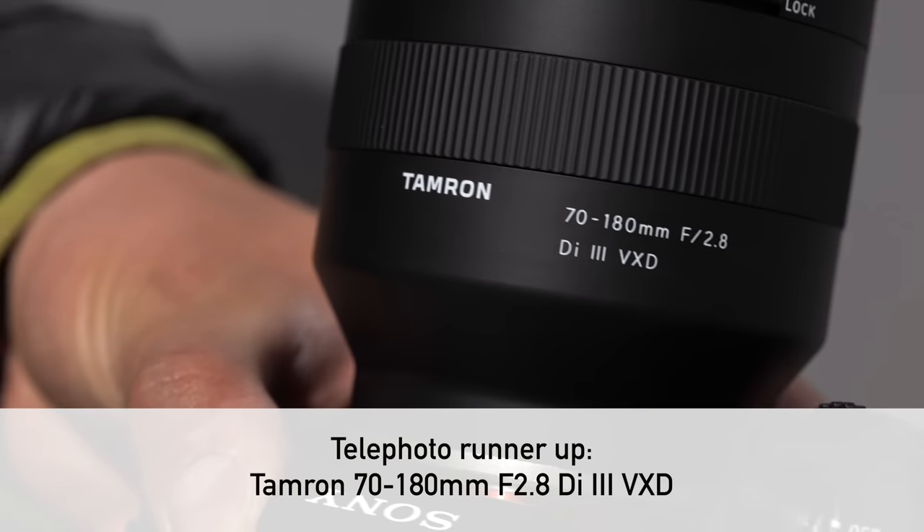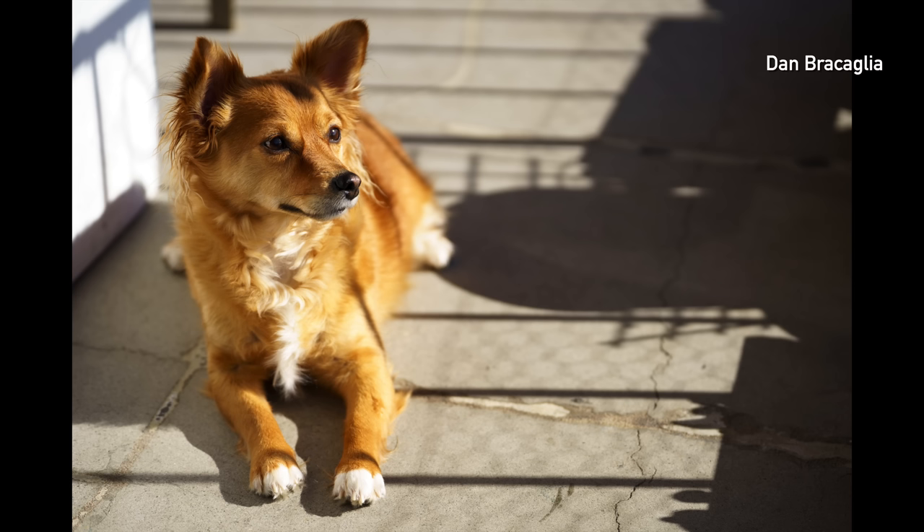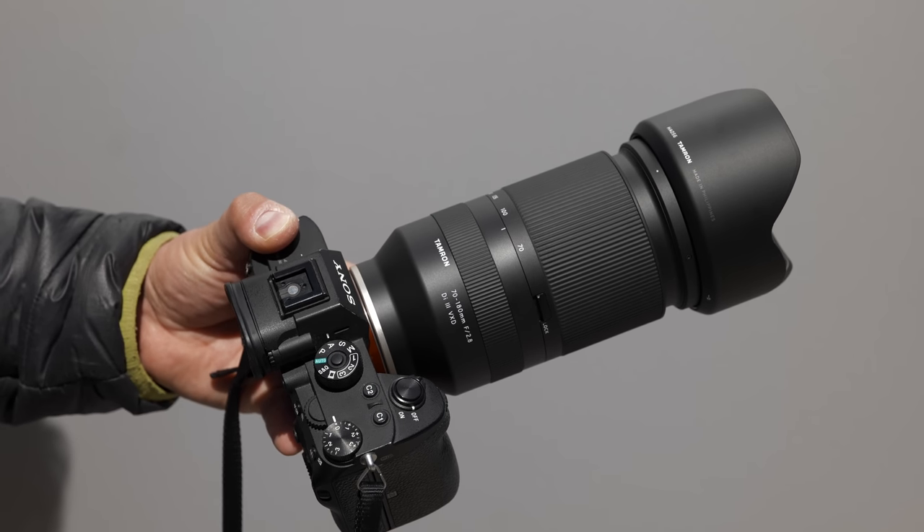Next category is telephotos — your general-purpose telephoto range covering portraits, low-light shooting, sports and event photography, even wildlife with a teleconverter — that 70-200mm 2.8 zoom kind of range. As an honorable mention with a slightly different focal length, I'm going with the Tamron 70-180mm 2.8. You're not giving up much between 180 and 200mm. What we really loved about this lens was: very sharp even wide open, well-corrected, and really compact — you can easily fit it into a smaller messenger bag. For people who want less to carry, or if you're traveling, that's a really big advantage.